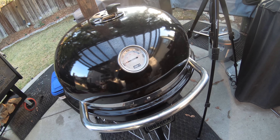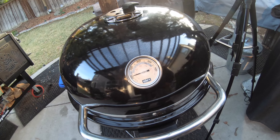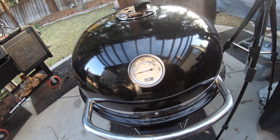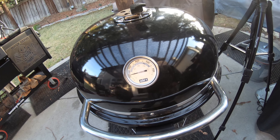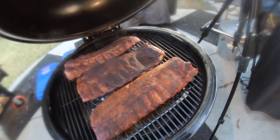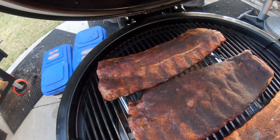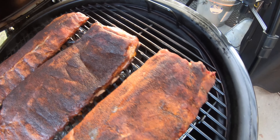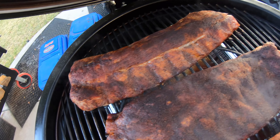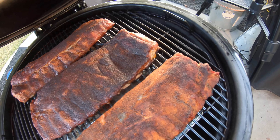We're about two and a half hours into the cook. The Summit Kamado temperature really doesn't move much throughout your cook — not much you have to do, just check in periodically and make sure things are going the way you want them to. This is probably the last time I'm going to open the lid for a couple of hours. I think at this point I will go ahead and spritz with some water, so I'm going to get some water in a spray bottle.